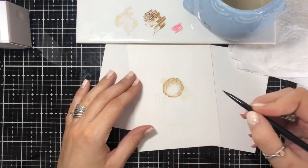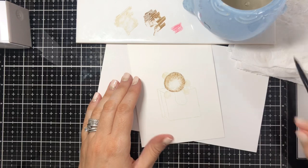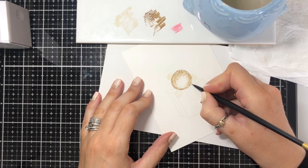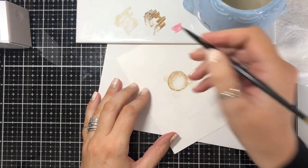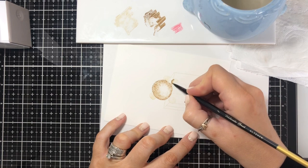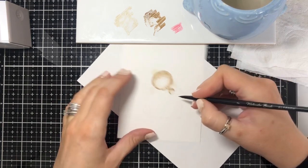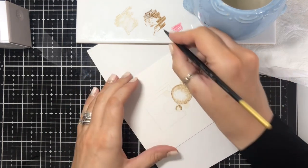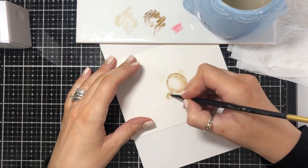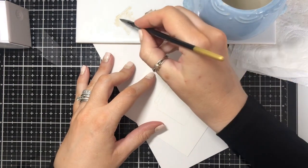Because I want that to dry before I go in again, I'm going to go to another part of the bear with the darker color. I'm going to move on to a bit that's not touching the bit I've already done, because you don't want it to bleed. I'm going to move around to his hand, which would be dark where it comes over the bag, and perhaps dark around the edge. I'm just going around this way, then bringing that in slightly, and now I'm going to go in with the Antique Linen.